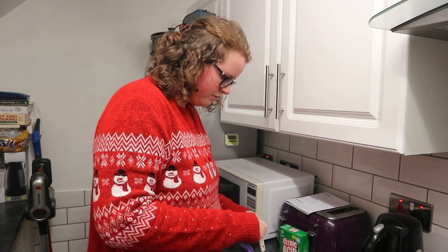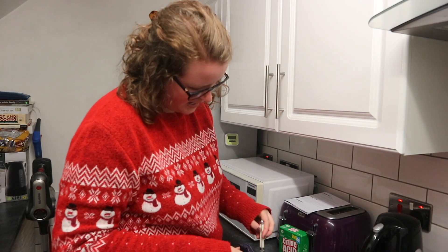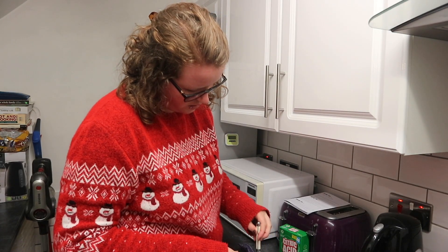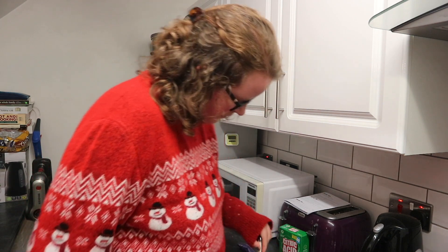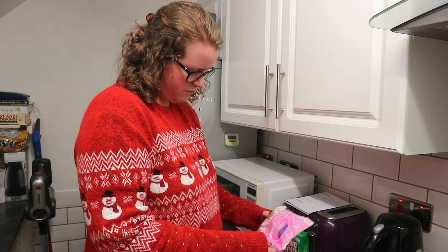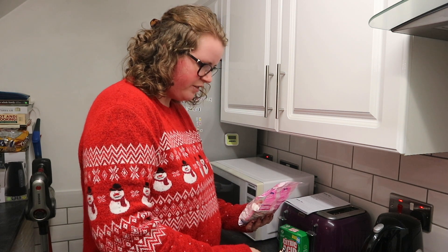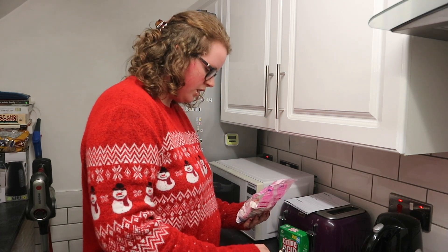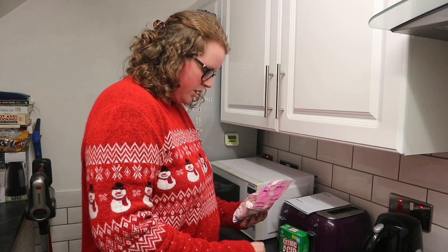I never said this would be healthy or good for you in any way, but realistically is any hot chocolate healthy or good for you? A good old mix. I think we're done. And then you add the marshmallows. Personally I don't think a hot chocolate is a hot chocolate without the marshmallows. I've definitely put way too many in there but we're having a good time - here for a good time not a long time.